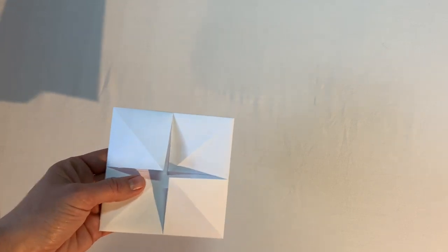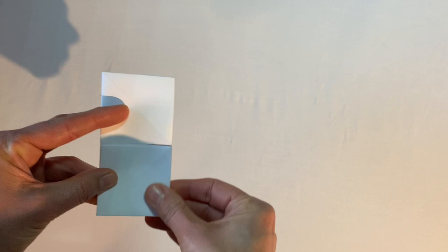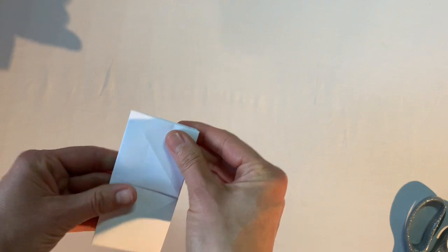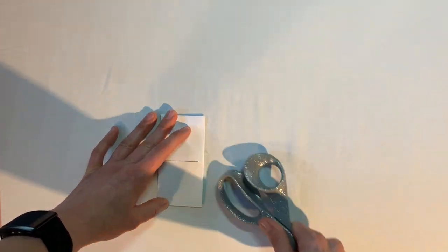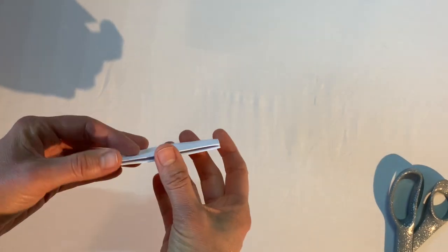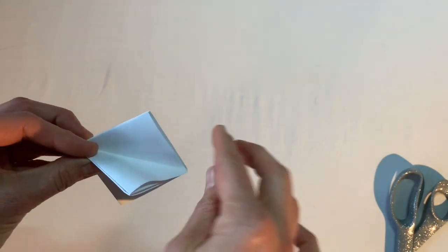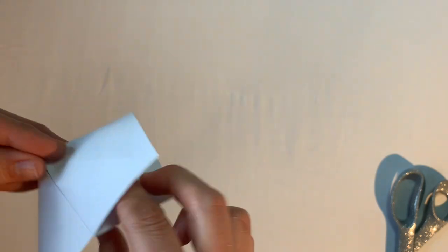Now I flip it over so I can see four squares, then fold it in half one way, crease the center line with the scissors handle, open it up, turn it, fold the other way, and crease again. To open the fortune teller, hold it so the top opens up, grab the corners and push together, then find the little tabs at the bottom and open them up one at a time.